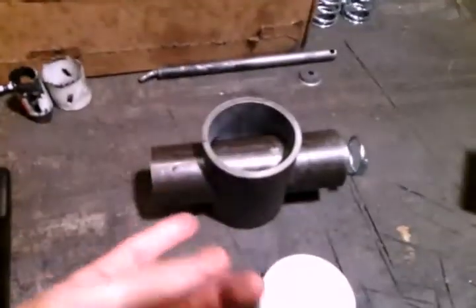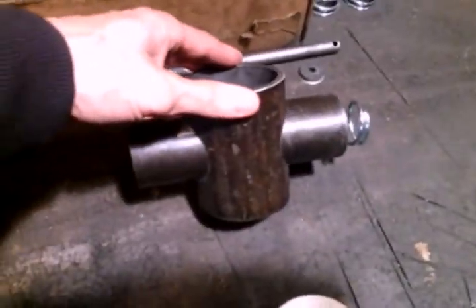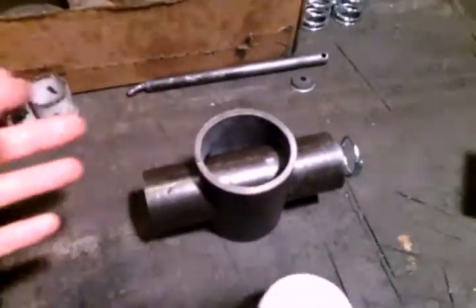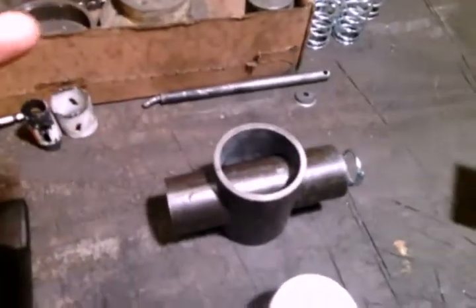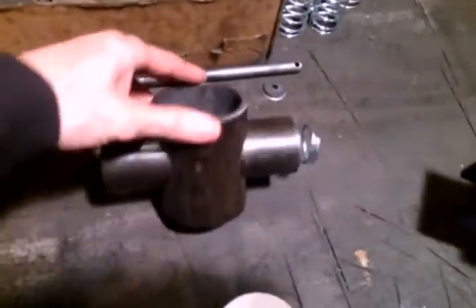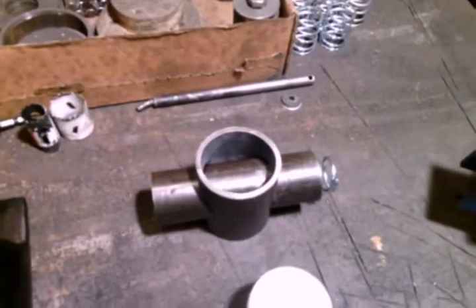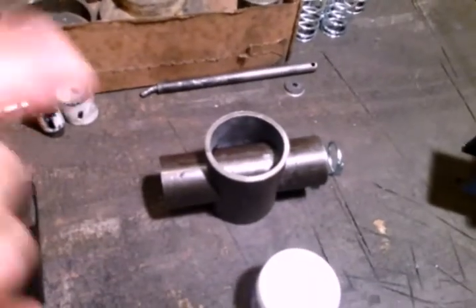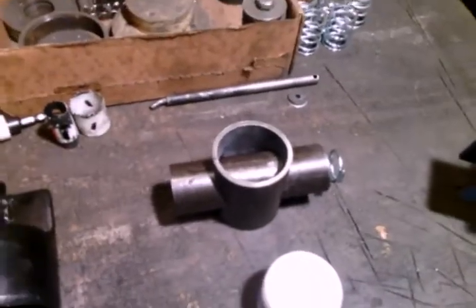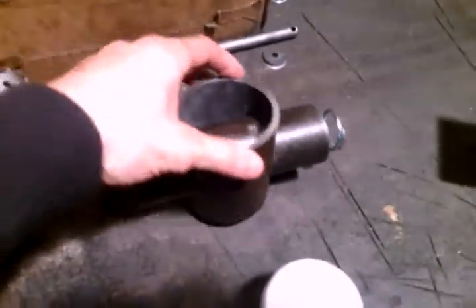The bigger whistle valves like that are a little bit easier for me to work on and make, but I'm also going to try to make something in like half-inch to one inch. We'll have to see — this is still kind of in the experimental stage right now. We need this type of valve because if we're going to do an identical replica of the 611 whistle, this is what we've got to have.